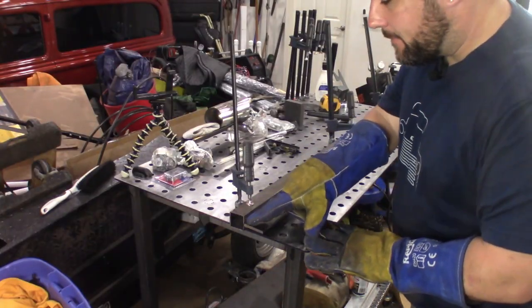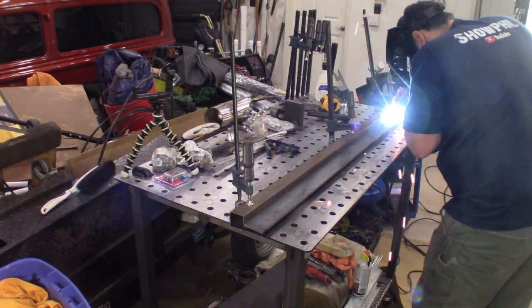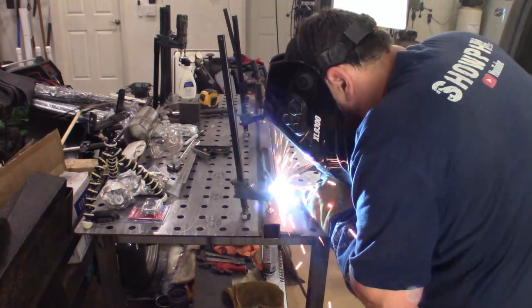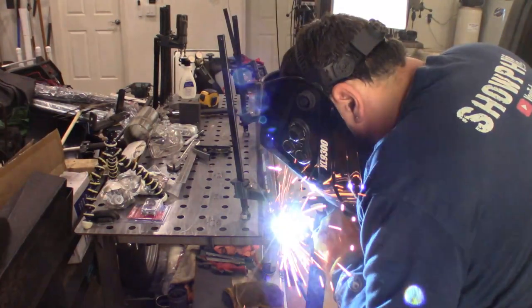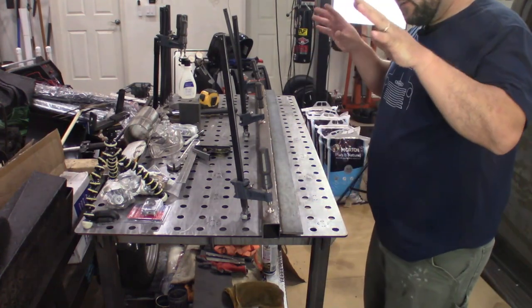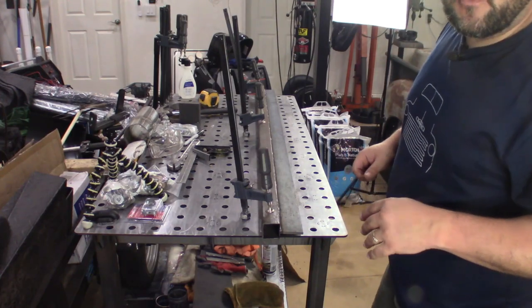We're going to weld down the entire top side and put a nice bead right down along here. This thing is fully welded in place right now — it's really, really hot. I'm going to leave it right here and let it cool. Once this cools down, we'll get this welded in the back side of the truck.